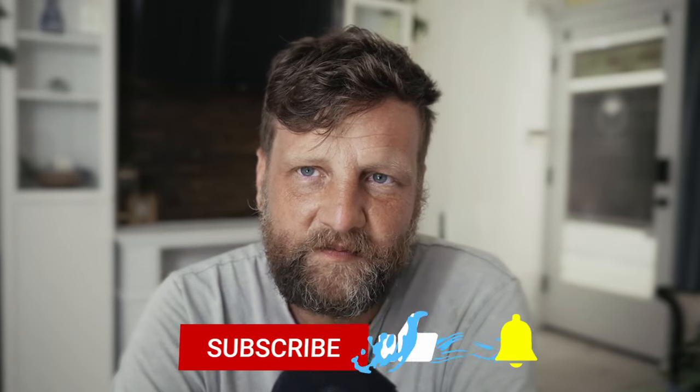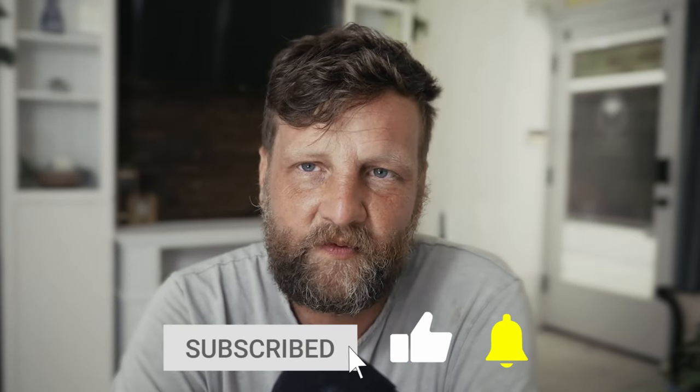Hey guys, thank you for watching. I hope you enjoyed this video — if you did, please give a thumbs up, like, and subscribe to our channel. Let me know what you guys think about this camera.